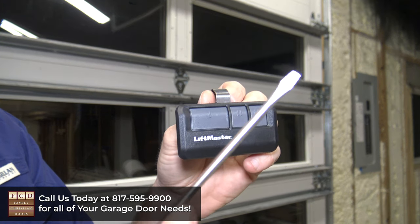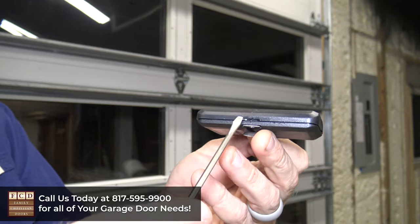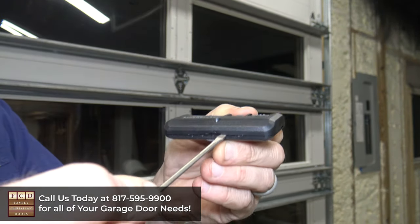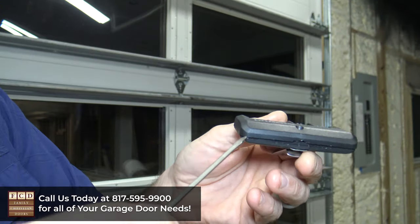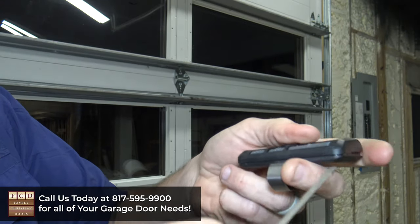First, what you'll want to do is get a small flathead screwdriver, and you're going to turn your remote over on this side where you see this little cutout. You're just going to slowly start putting your flathead screwdriver in there and twisting it to spread these two pieces apart. You're going to do that all the way around on all four sides.